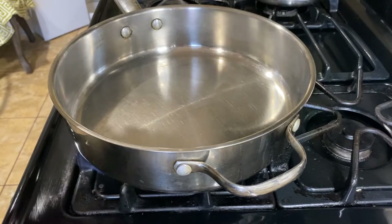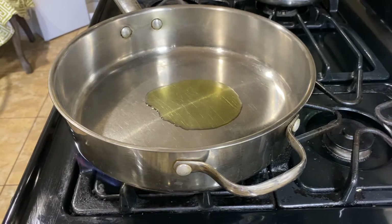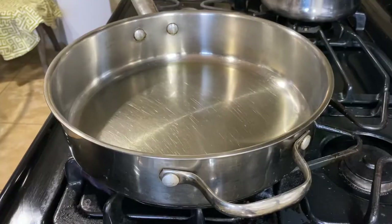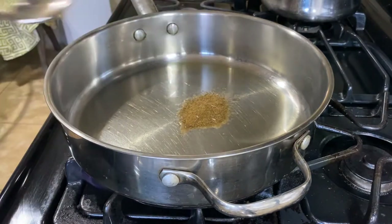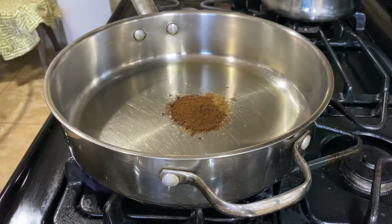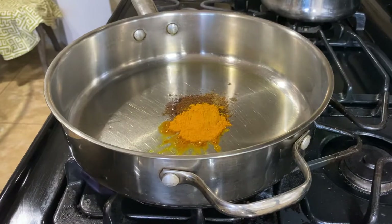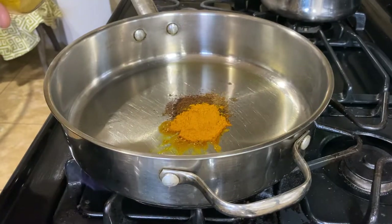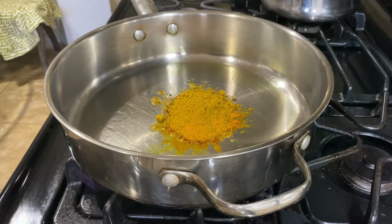We're going to put some olive oil. Our oil and pot is heated up already, so let's add a little bit of cumin, garam masala, some turmeric, and curry powder.